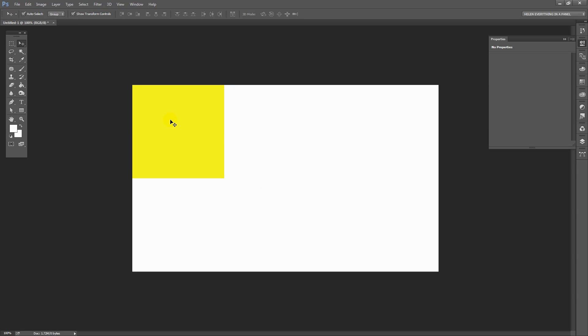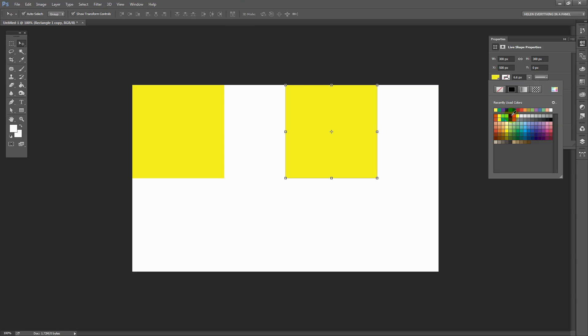Now if I want to reuse this square shape again I can do so. I'm going to hold the Alt or Option key and just drag another square shape away from the original. Now it may not be in the right position yet, but I can recolour it, which I'm going to do now.